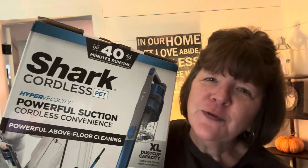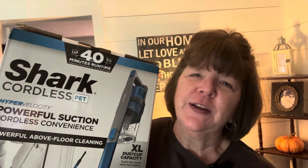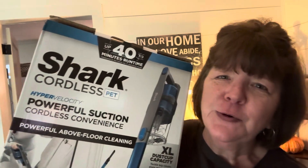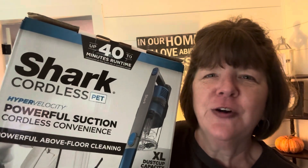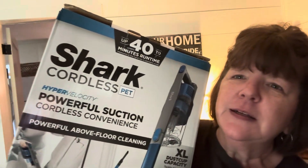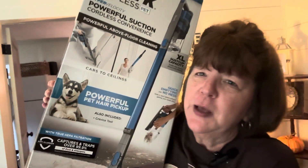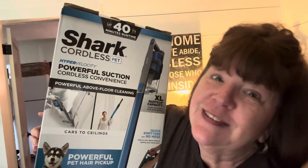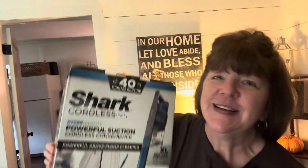I probably have to wait for it to charge and I have to go to work in just a little bit. So I'll have to wait till tonight to try it out, but I'll take y'all on that journey too. It's a Shark cordless pet. I'm so excited. So let's get to opening it.